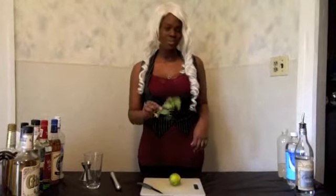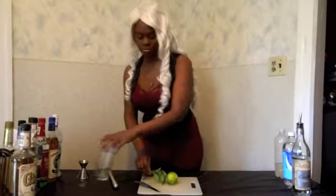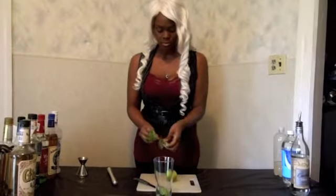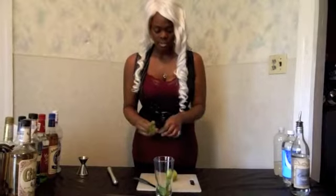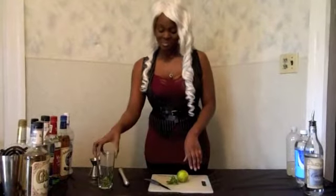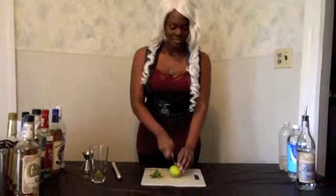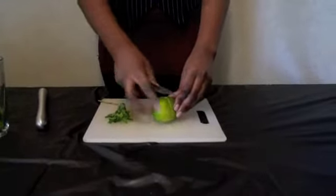First I'm going to take about four to five sprigs — one, two, three, four, and five. It smells so good. Next I'm going to cut my lime. I like to use about a half a lime.